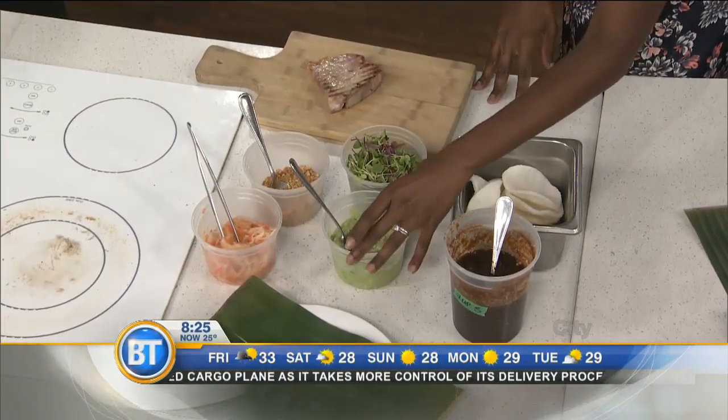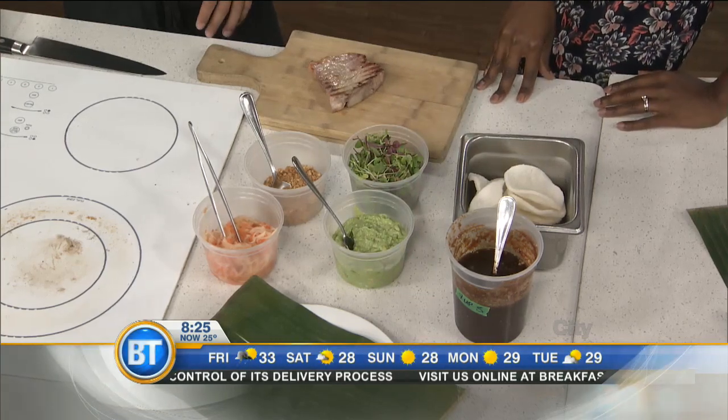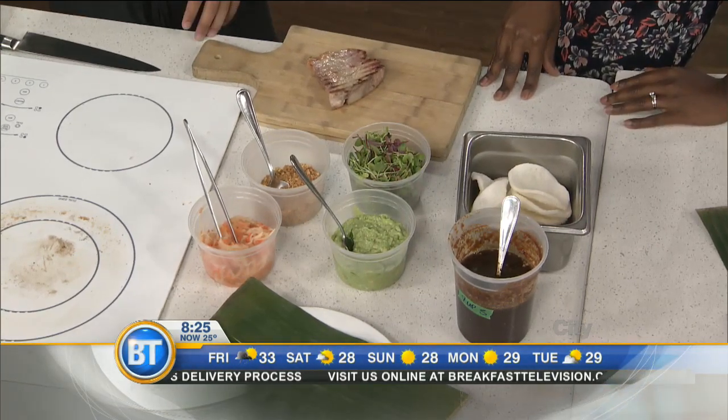What's in here? That's a coconut guacamole — avocados folded with some coconut cream, some garlic and some calamansi citrus.